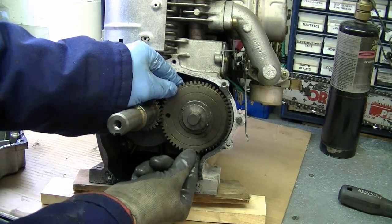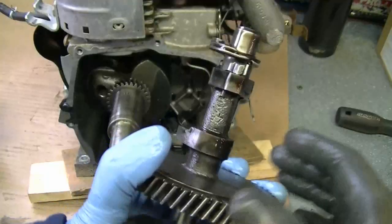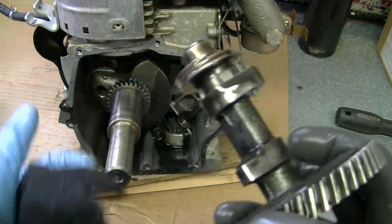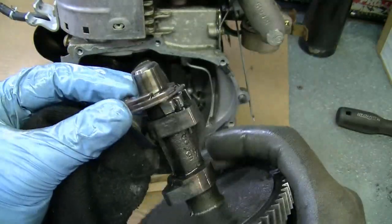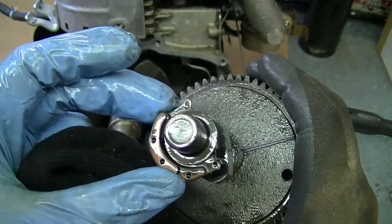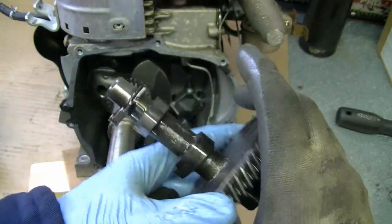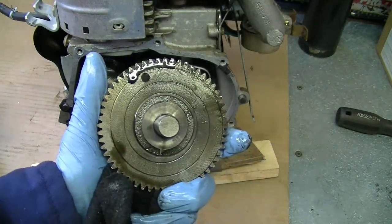Now I'm going to remove the camshaft. Here's the camshaft — it still looks good. Here's that automatic decompressor. What it does is it just nicks one of the valves open so that it's easier to start. That's why it's hard to get a compression reading on these four-cycle engines.